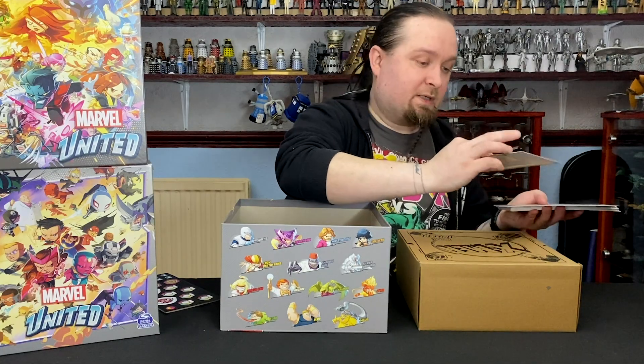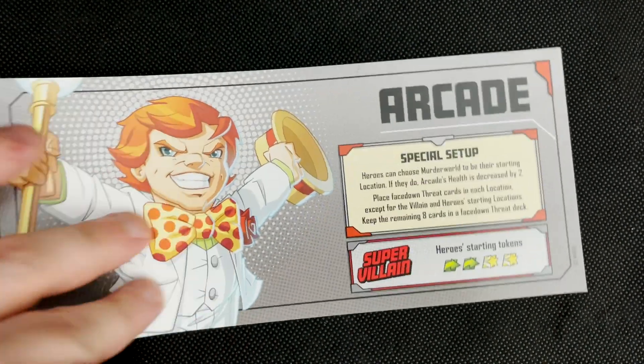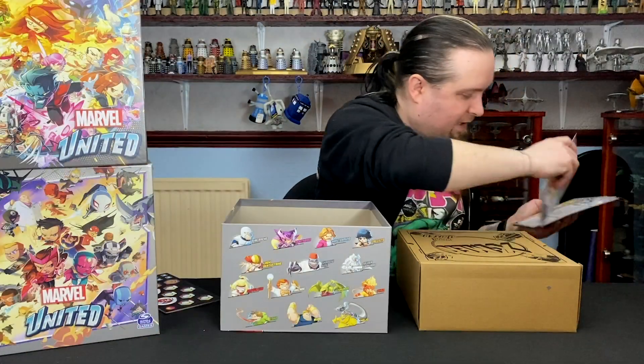So I'm not going to go through all these cards — I'll just show off one. This is Arcade, and then we've got the other side, which would be his villain card.